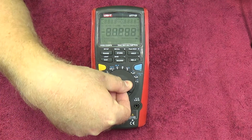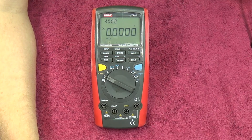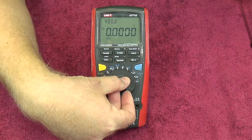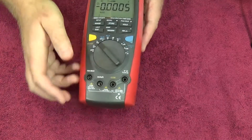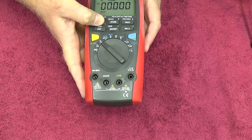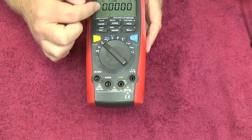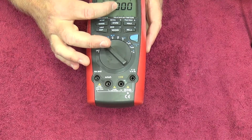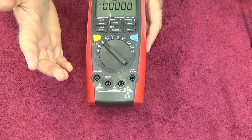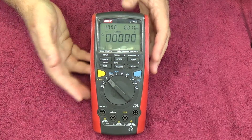For DC voltage you've got a 400 millivolt range, 4 volt, 40 volt, 400 volt, or 1000 volts. For AC you've got a 4 volt range - so no dedicated millivolts AC range - but you can still measure down to 100 microvolts or 0.1 millivolts on the AC side just because of the way the meter works out, so it's not too bad actually.